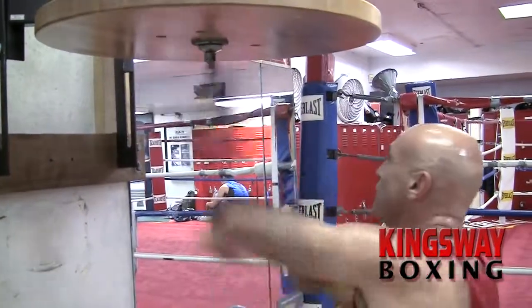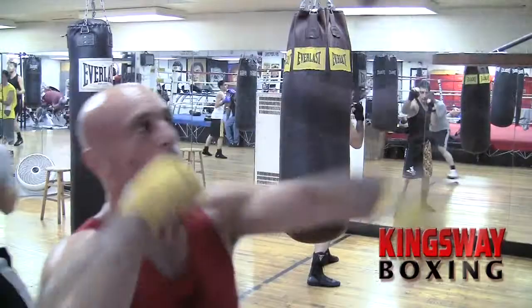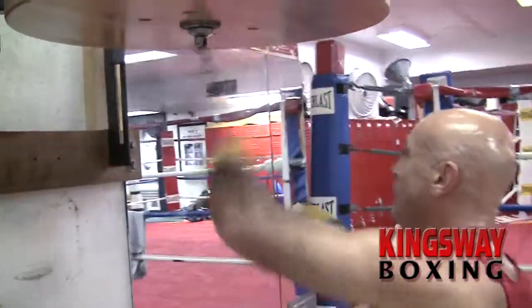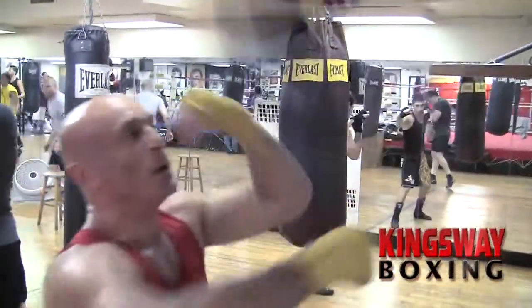The speed bag is an amazing device. It teaches a person to move his hands quickly because the bag moves. The faster you hit it, the harder you hit it, the faster the bag moves, the more you have to stay on top. It's a rhythm drill that teaches you to keep your hands moving.